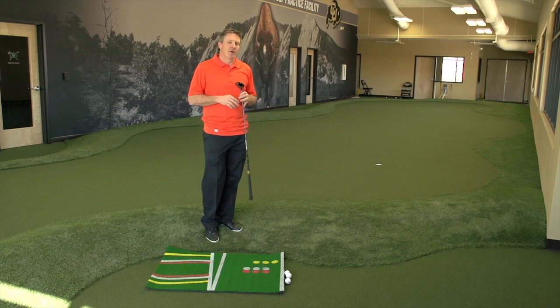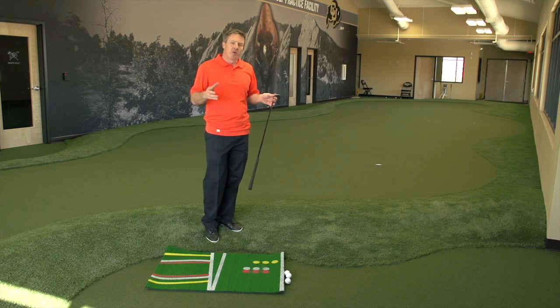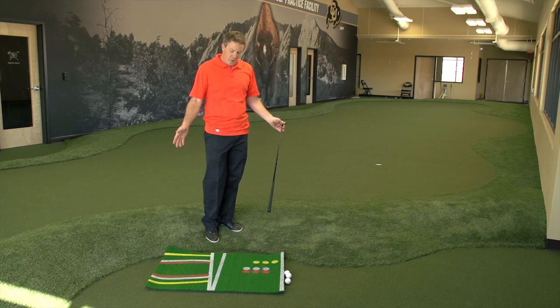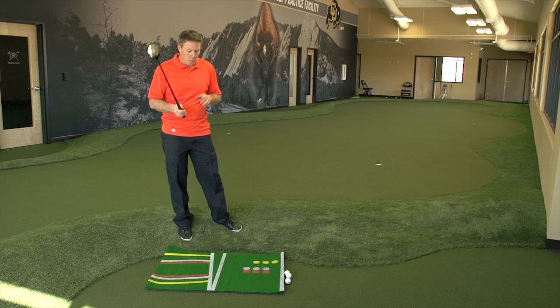Here's a product review from your friends at Golf Life. We're indoors at the Colorado National Golf Course where we use their indoor training center to show you great products like this one. We're actually going to cheat a little bit — we're using our wonderful Blackmagic Hybrid Wedge.